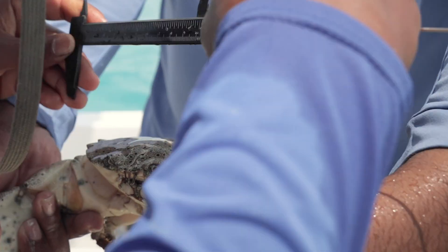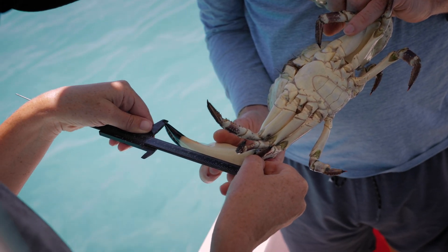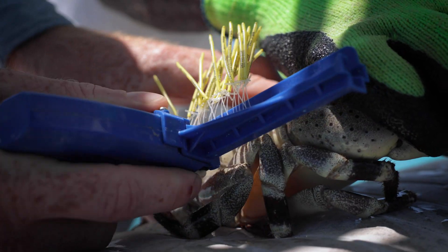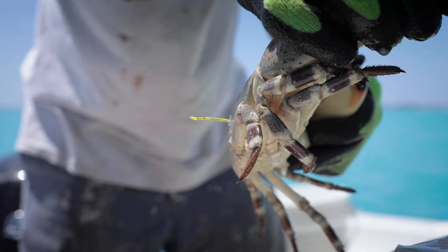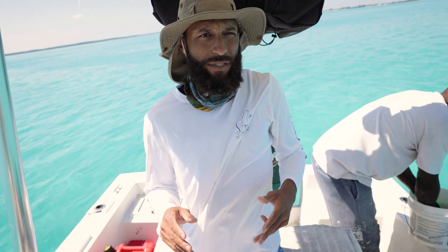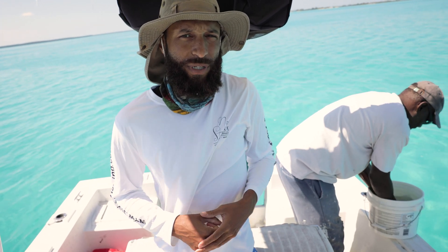We have been measuring the back of the crab as well as the claw, and we've been doing a very extensive tagging process so that we can keep track of crabs we've caught before, as well as the crabs that we put through the various processes — either using the autotomy or the force-break process.